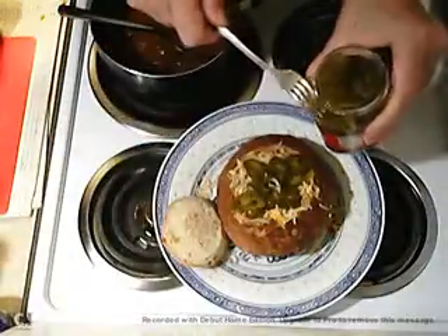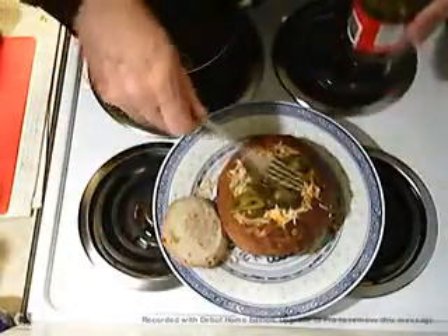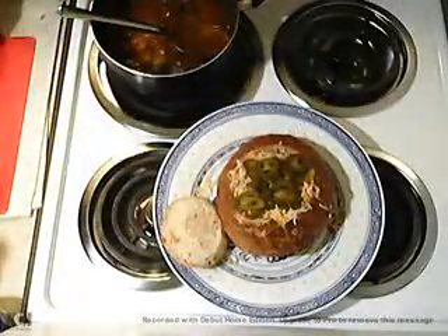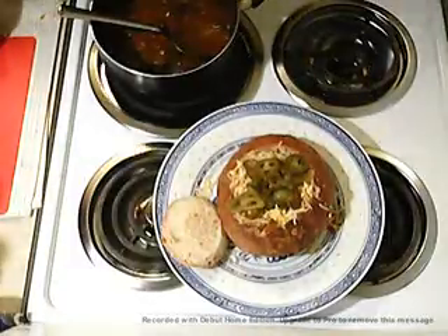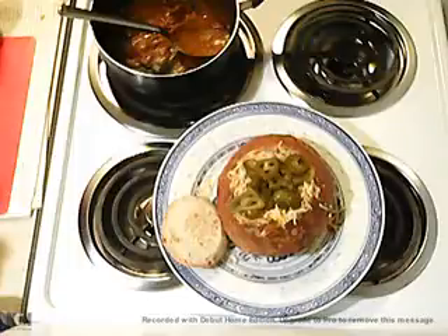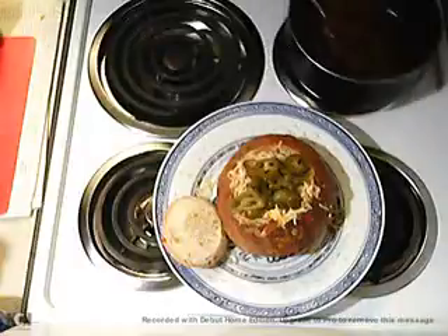These just want to come out — they're just hanging on the edge of that jar, they want out. And this one here, this big one, that wants to go too. So I'm going to oblige it and put it in there. And now, the Latin chili bowl is born.